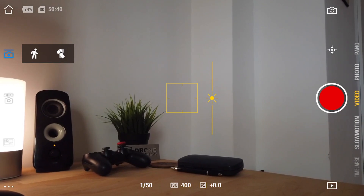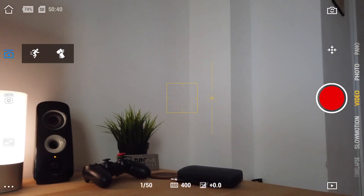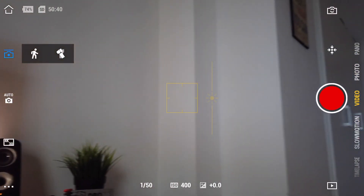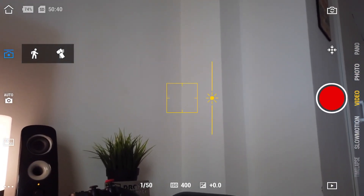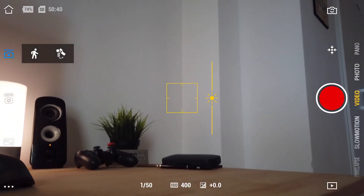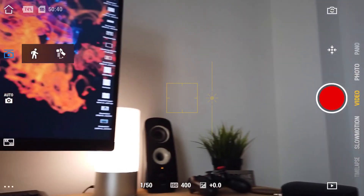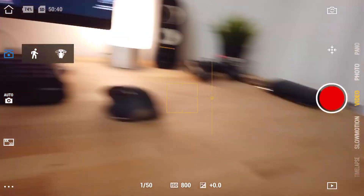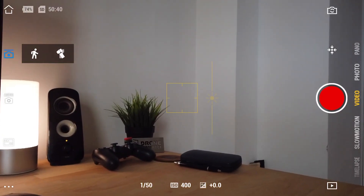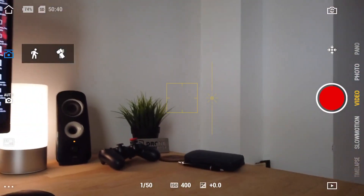Below the home icon you'll find the gimbal settings, which are quite easy to remember. First you have fast or slow follow — if you go to fast follow the camera reacts to your movement a lot faster, and slow gives a more buttery, natural look. You also have a tilt lock setting, so if the tilt is locked the camera stays pointed at your subject no matter where you go. There's also FPV mode, where the camera follows your every movement just like FPV, and follow mode where everything is buttery smooth as the camera follows you up or down.